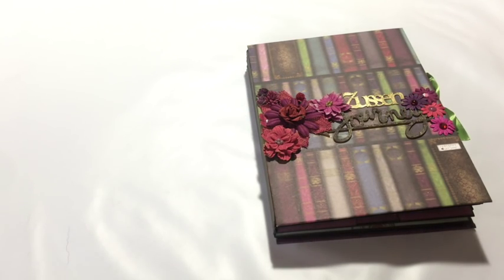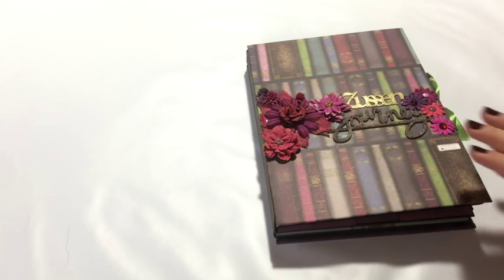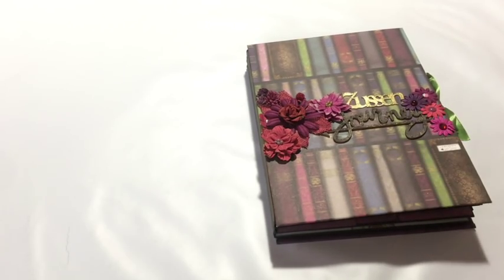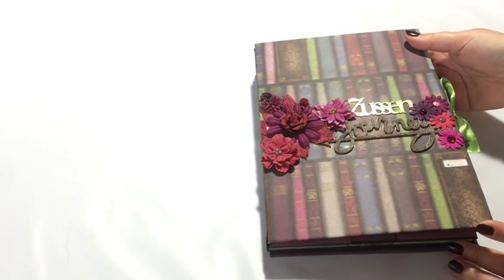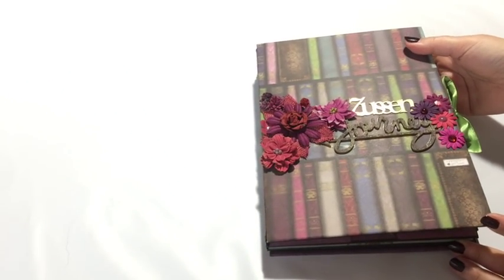Hey guys, this is Katja with Creators Image Studio. We are starting this new year with a new design mini album and I am calling this a pouch mini album, and I will show you what I mean by that in a minute.